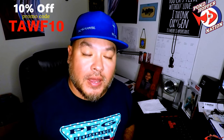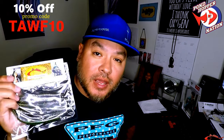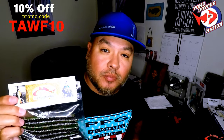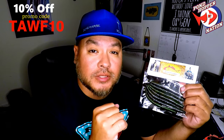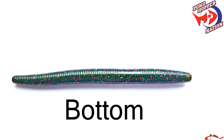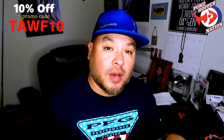Hey everybody, just want to tell you real fast you can pick up Texas All-Water Fishing's lure, the Texas Frankenstein, at PondhopperNation.com — link is below. Save 10% with our promo code. The reason I'm bringing that up is because today I'm getting ready to go pond hopping. I have a few hours to spare and a couple ponds I want to run. I'm going to try out this Cinco style worm. While I load up my lures and the rest of my tackle, enjoy a few clips from the last few times I was out pond hopping.